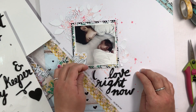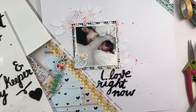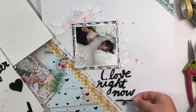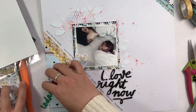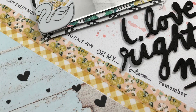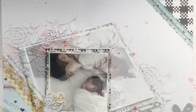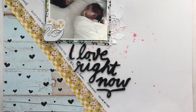I hope you guys enjoyed this process video. Thanks so much for watching — give us a thumbs up and comment if you have any questions. I'll leave some links below to Scarlet Lime and to my Instagram account so you can see where I post more photos of my projects from the kit. Thanks so much for watching. Bye!